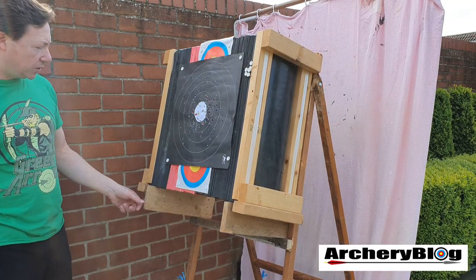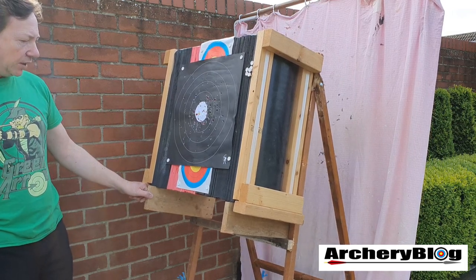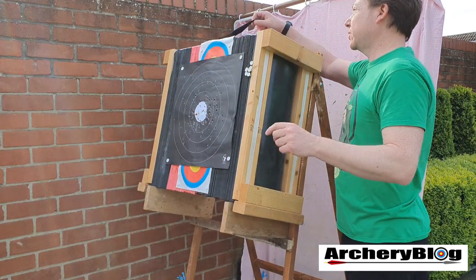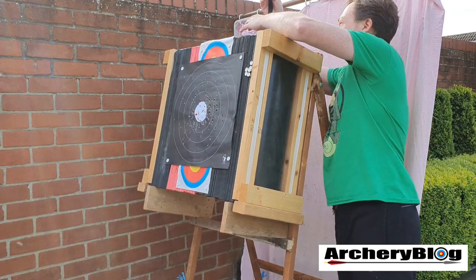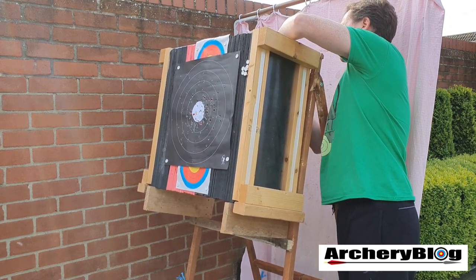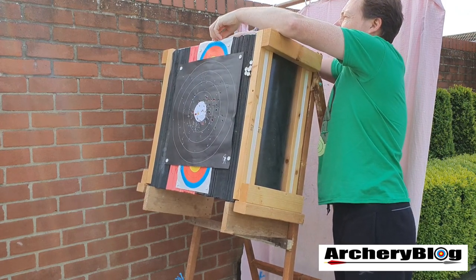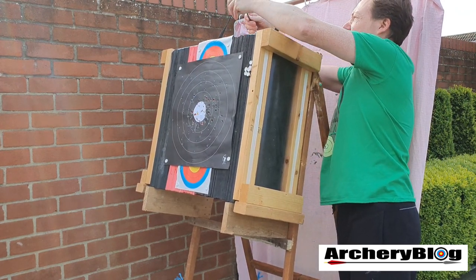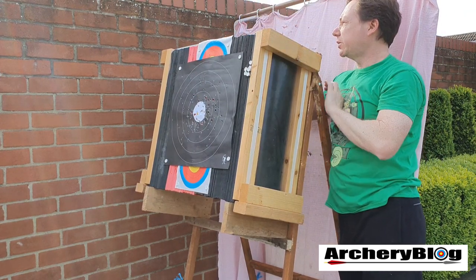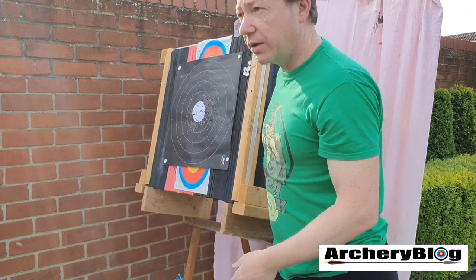Finally, this is it with the layered foam on top — you can see I made it so it sort of fits on. It's got a little bit of wobble but a lot of target stands do. On the top here it's got a piece of velcro that goes underneath the wood — it just loops through and ties itself on, so basically it's not going anywhere.